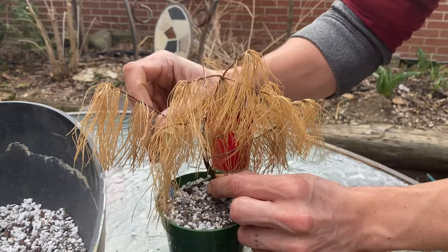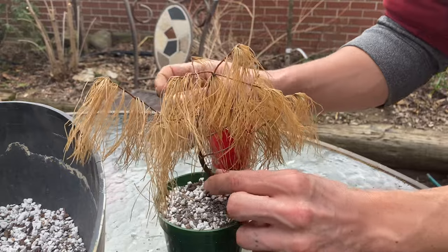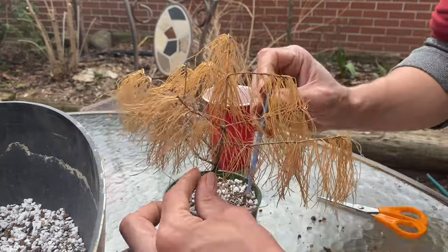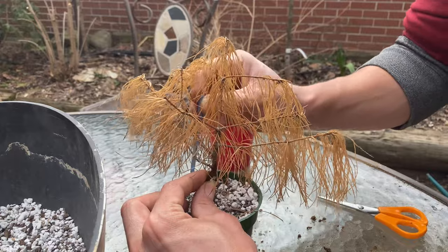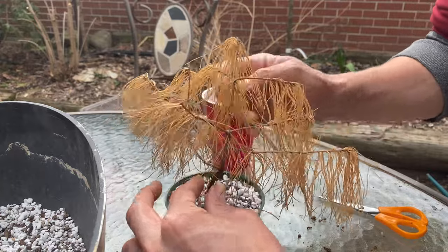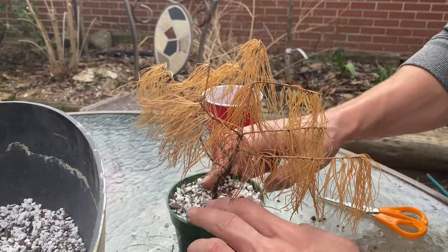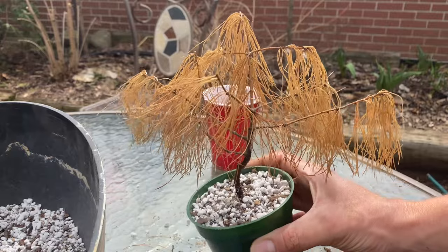There wasn't a lot of roots in there so there shouldn't be any big air pockets, but just in case — stab the dirt a few times. Water that up. Call it a pine.